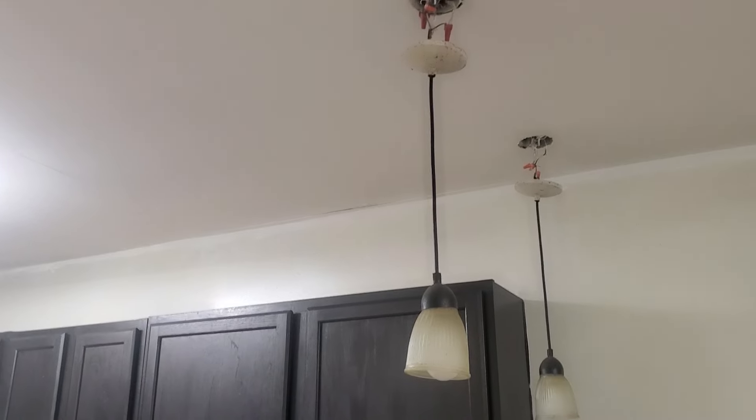Hi everyone, Michelle Fixit here. Today we're going to be changing out pendant lights. This is going to be a how-to for changing out your pendant lights in your house if you don't like them. The lights that we're dealing with right now are these lights.